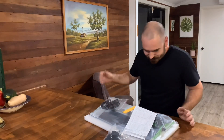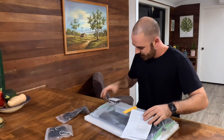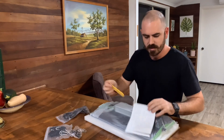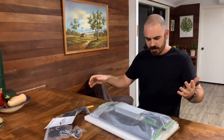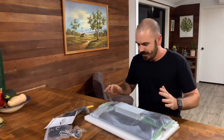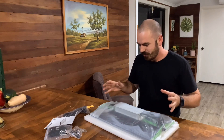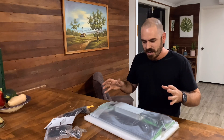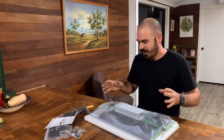So in the box: hangers, cord, wires for hanging, instruction manual, and the light. Now as far as I can tell, this light is what happens when you get a bunch of marketing people into a room together and go, 'So let's make a really attractive light.'